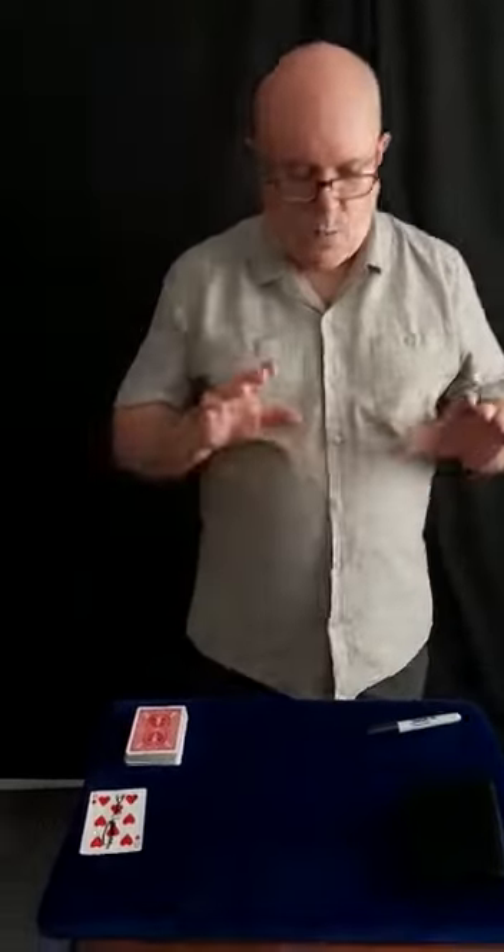The feature that really excels though is the no palm card to wallet, which is the most amazing no palm I've ever seen, and I'm going to demonstrate that.